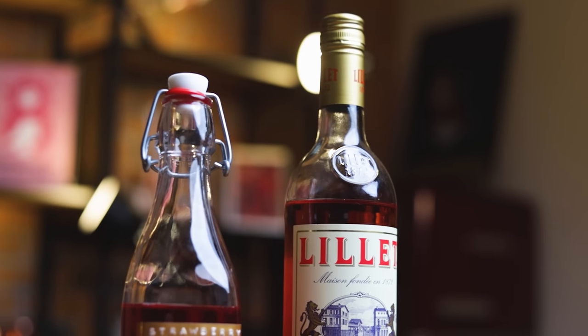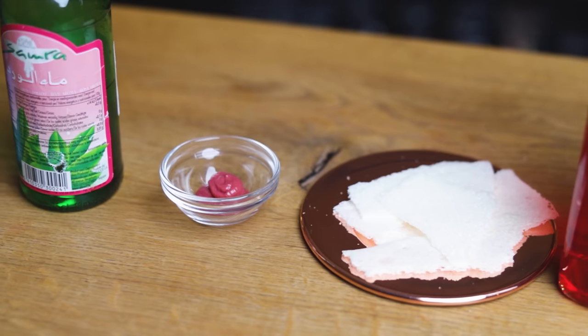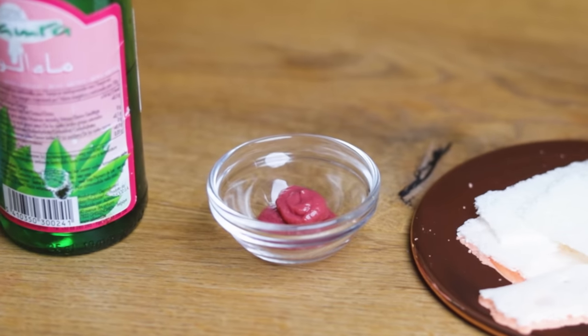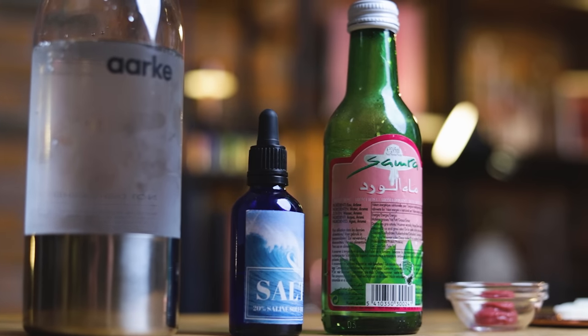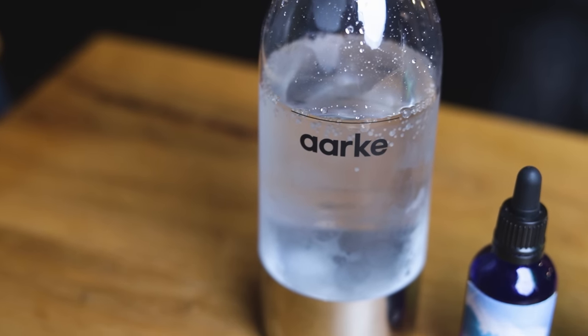The base will be lily rose aperitif wine with a homemade strawberry cordial with whey and lactic acid, which will pair nicely with a milk cracker garnish topped with a jam made from leftover strawberries. We'll also add a few drops of rose water and saline solution, and top it with a splash of soda water.